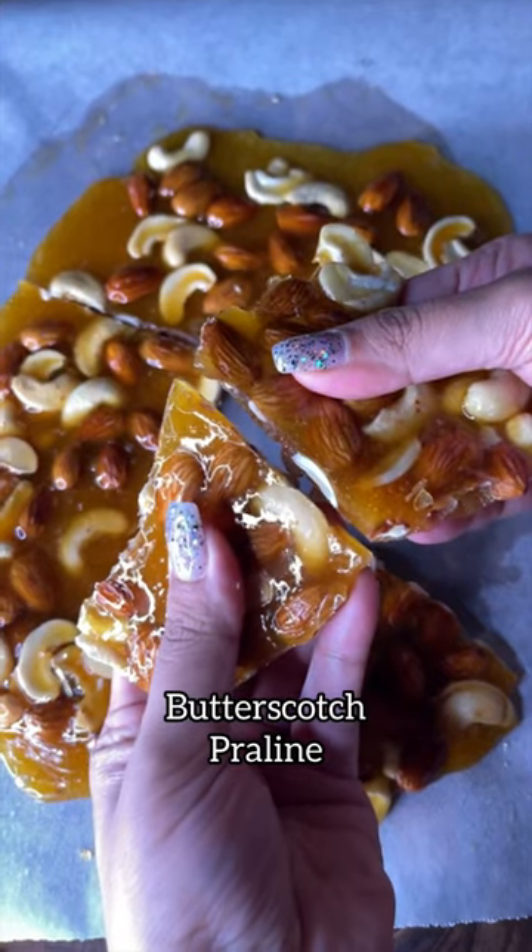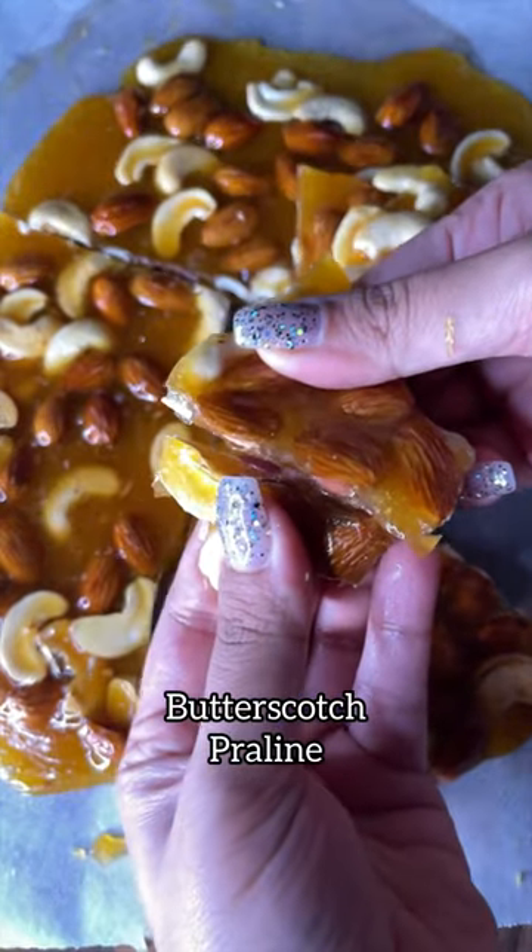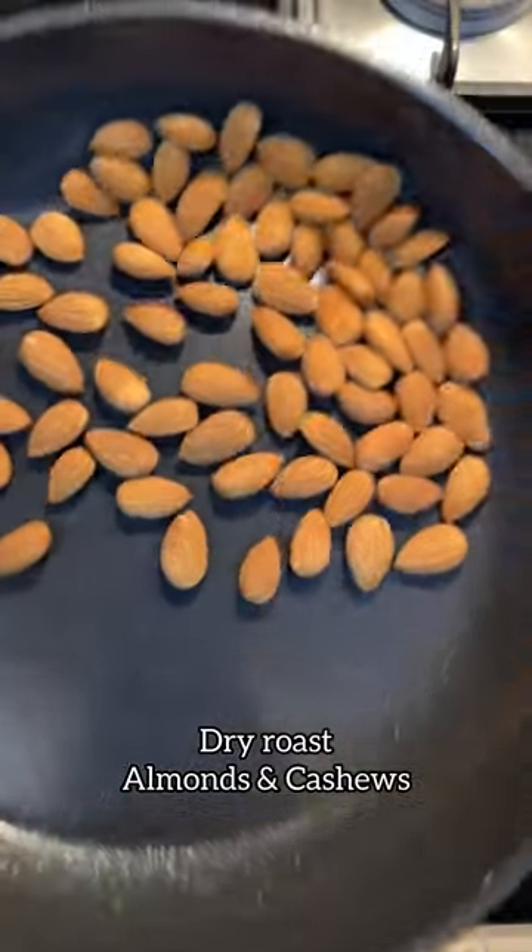The small pieces in the butterscotch ice cream are basically butterscotch pralines. Easily available in the market but easier to make at home.